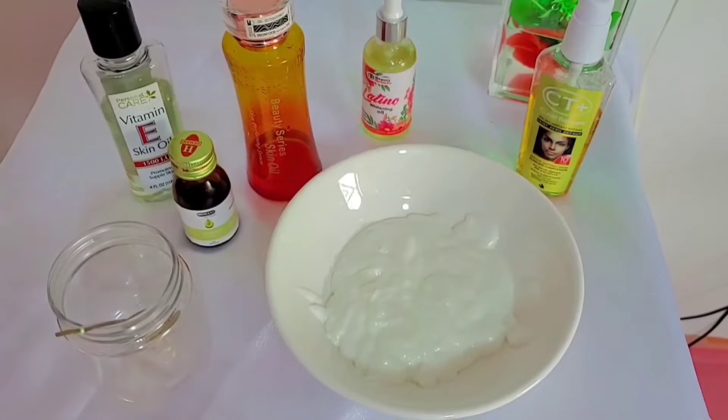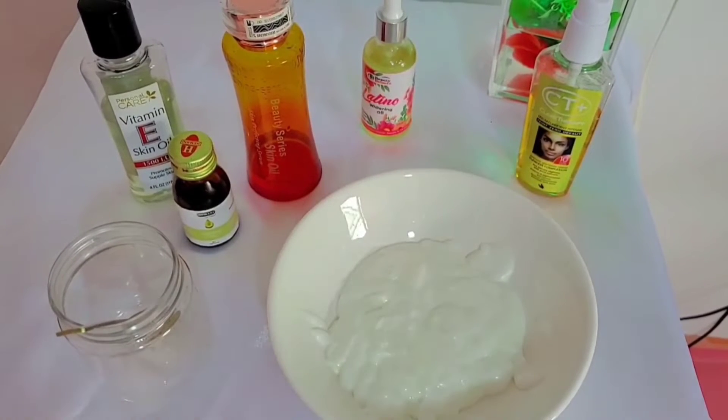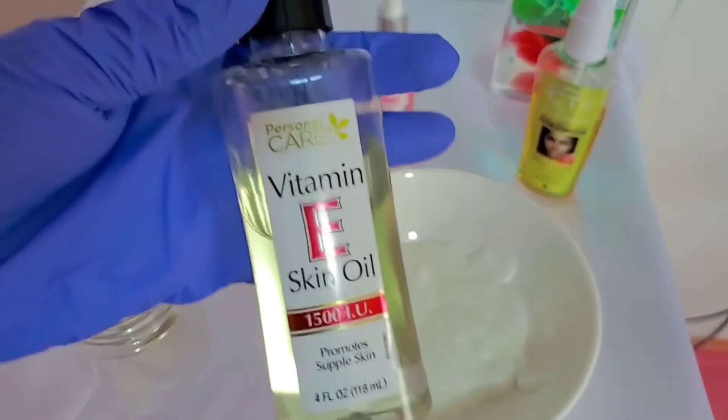First of all, I have my base cream. And I have my vitamin E. This is vitamin E.